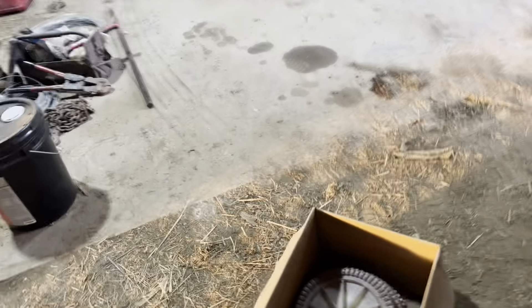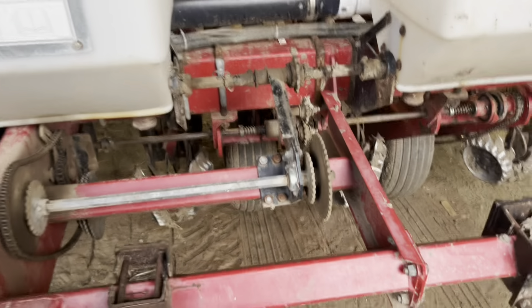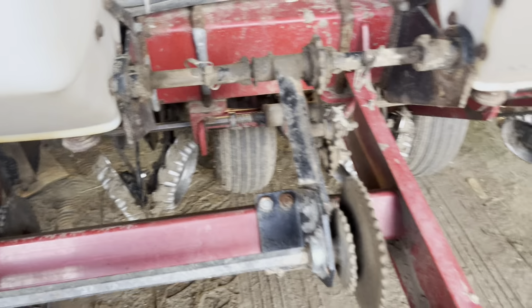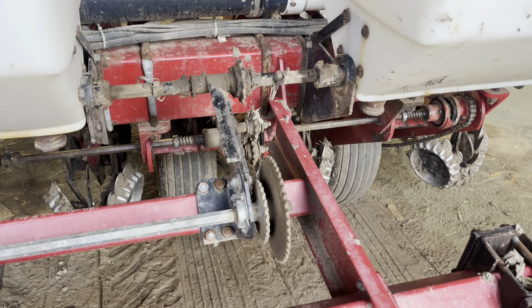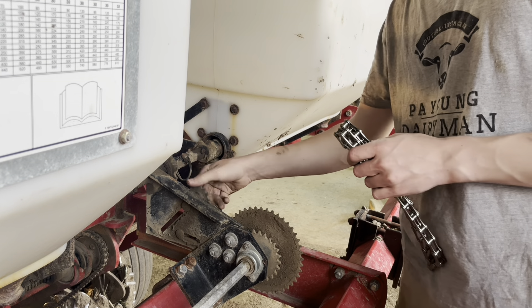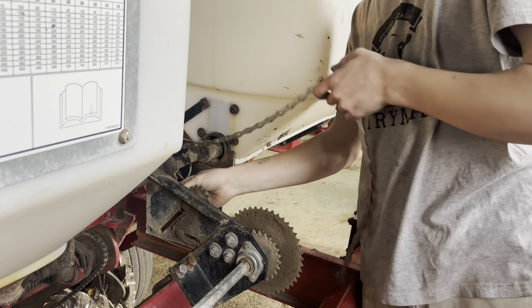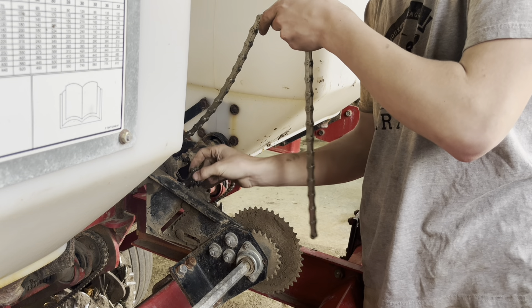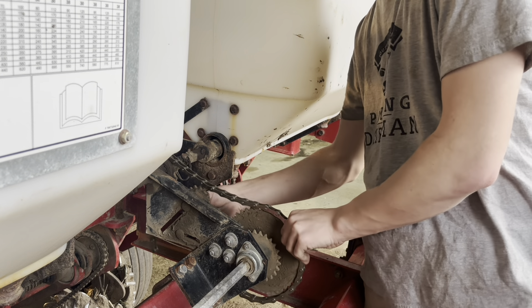All I have to do is bump one chain over to a different sprocket. I push this forward to loosen the chain, slide the sprocket over, and the clips on the end hold the sprocket from moving. This chart also gives singulation info — at 30,000 seeds per acre with a 30-cell disc, there should be 6.3 inches between each seed.